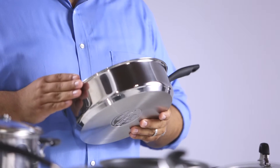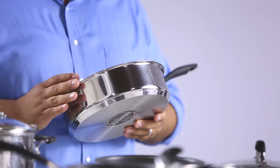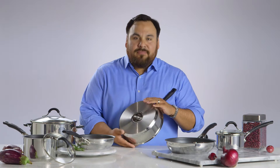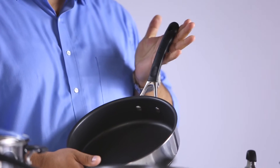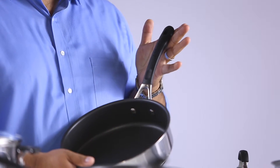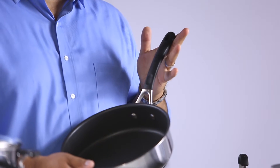The mirror-polished stainless steel exteriors add a professional look to any kitchen. The impact bonded base makes this cookware heat up quickly and is suitable for all ranges including induction. These silicone-wrapped stainless steel handles were designed for comfort and are oven safe to 400 degrees.